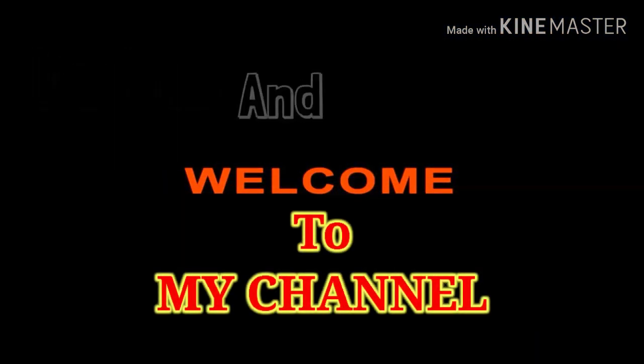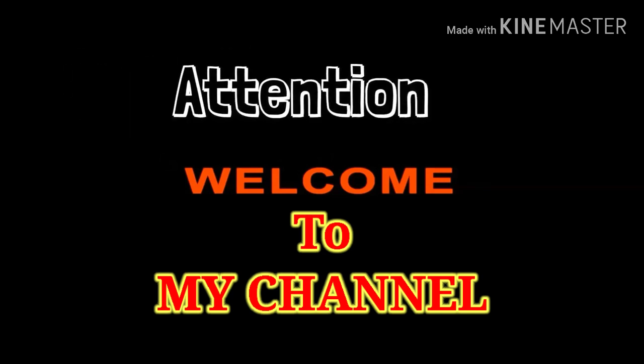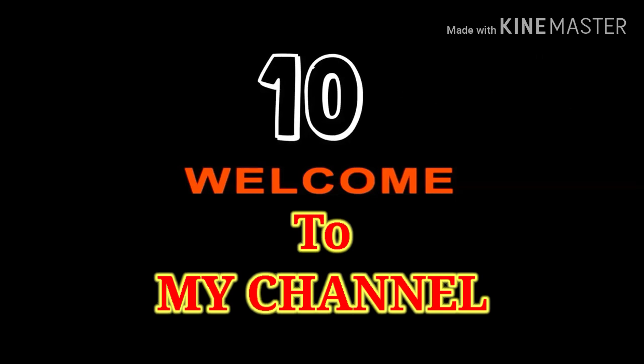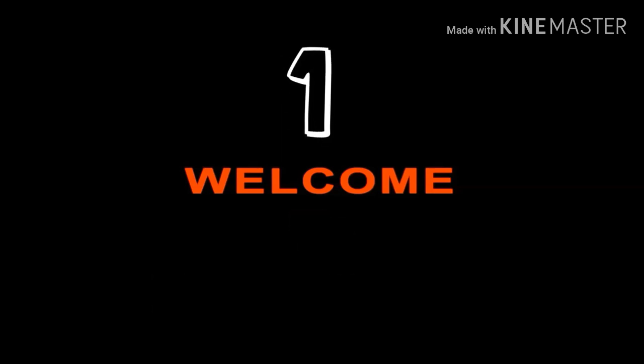Ladies and gentlemen, may I have your attention please? The show starts in 10, 9, 8, 7, 6, 5, 4, 3, 2, 1, go!